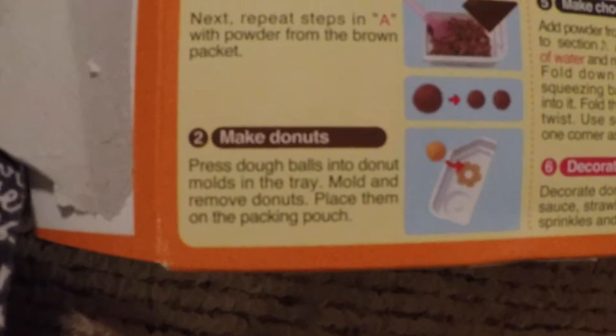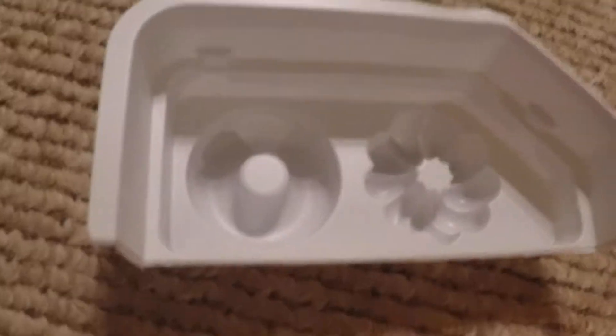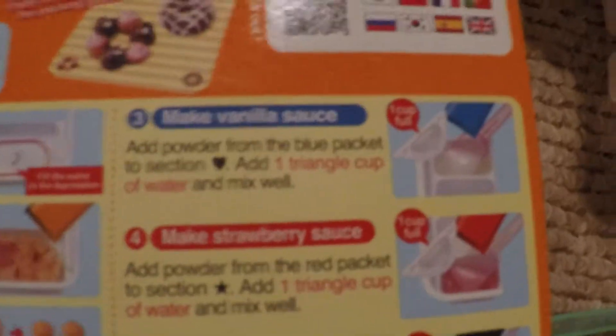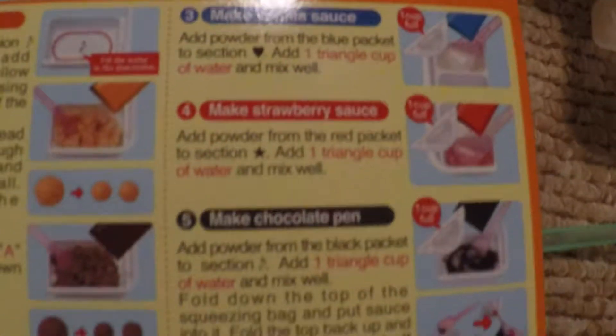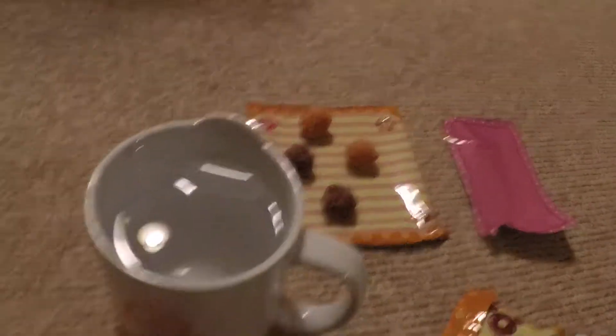Next it says to make the donuts by pressing the dough balls into the molds. Then we're gonna move on to making the sauces: vanilla, strawberry, and chocolate. That's what this little thing is for - you cut a little tip right here. It's basically like a frosting packet. That's neat. So I'm gonna make some donuts. Let's see how this goes.